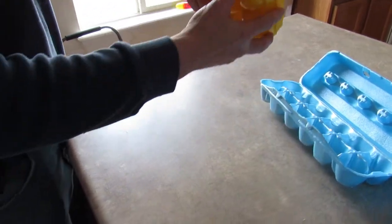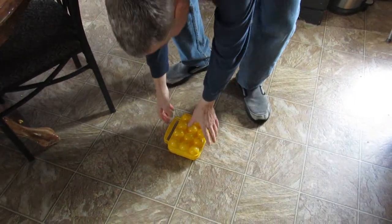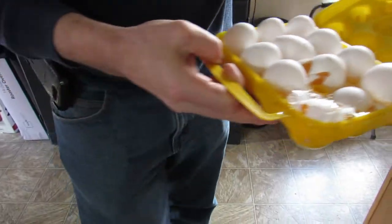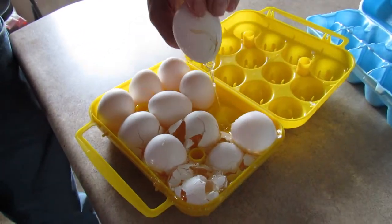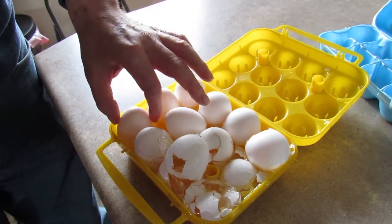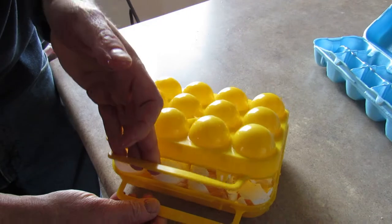I've got that closed and ready for camping. Here we go — having a good old time. Well, look at that. I think almost every one of them cracked. Cracked egg, cracked egg, cracked egg — every one of them was cracked.